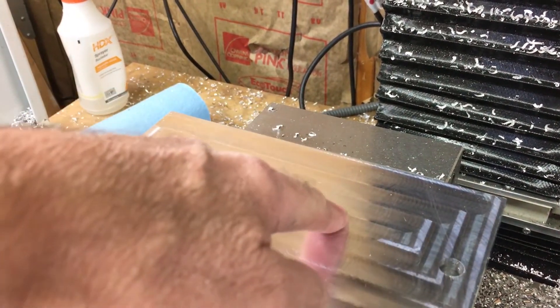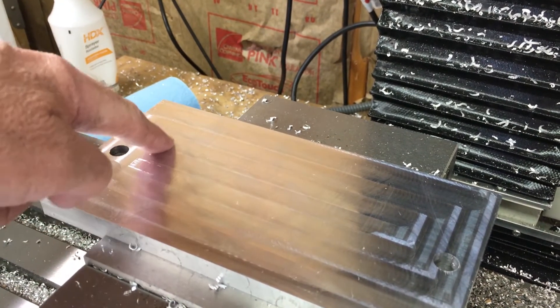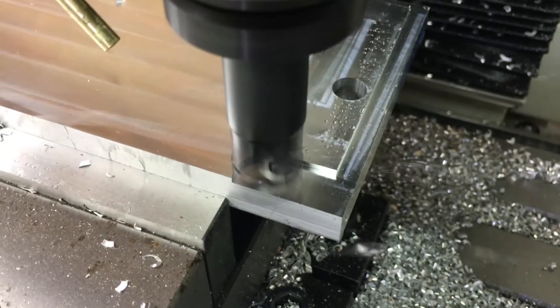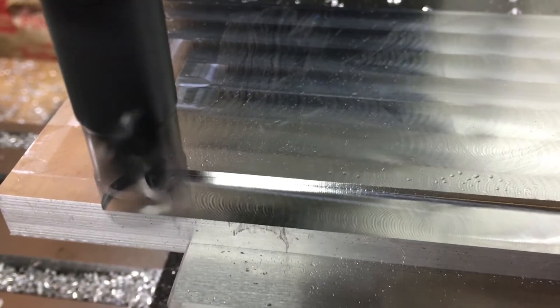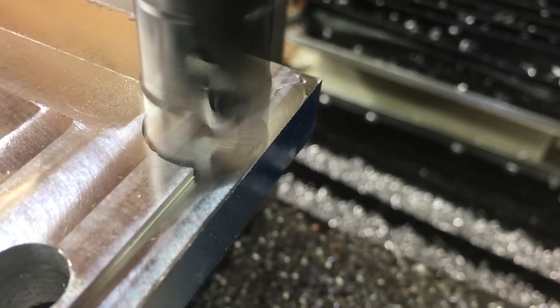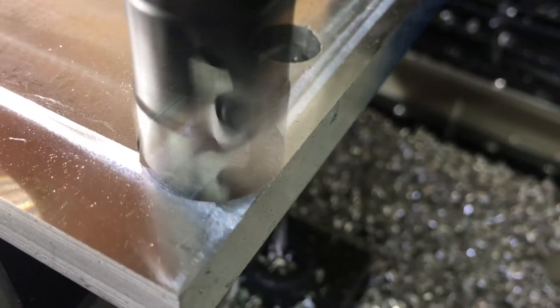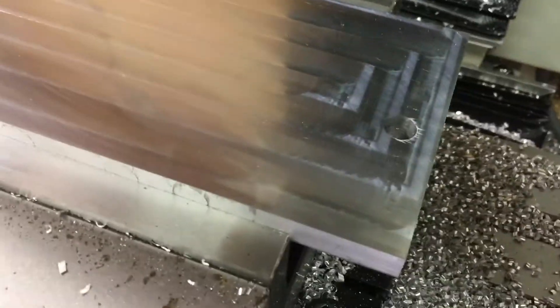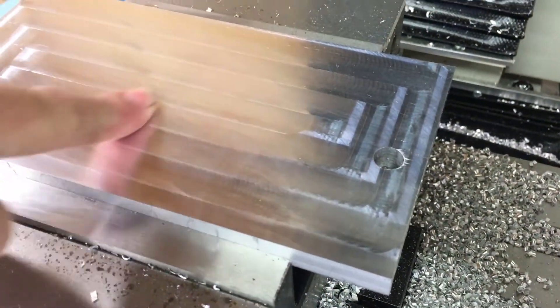At 50 thou, you can definitely tell it's starting to get a little rougher. You can feel some edges a little bit right through there. Yeah, it was really starting to cook on material removal right there. Surface finish is about the same as the last pass — you can feel little bits here and there.